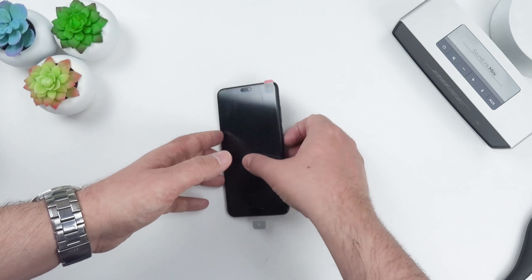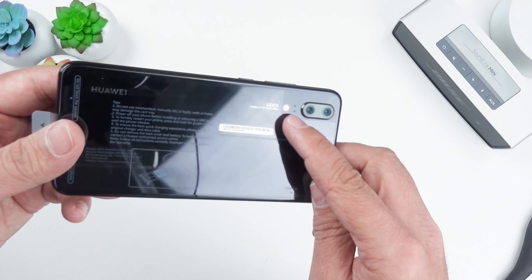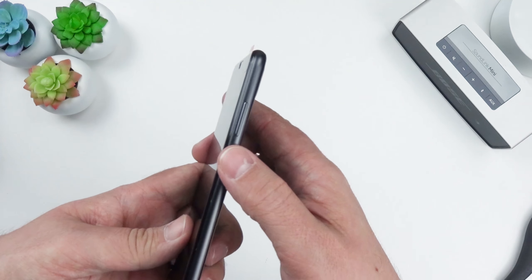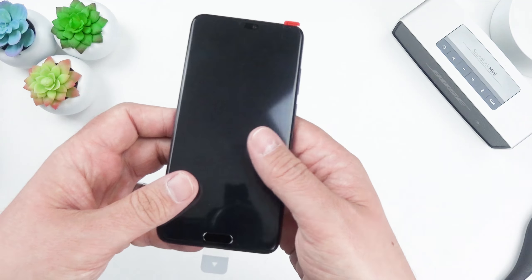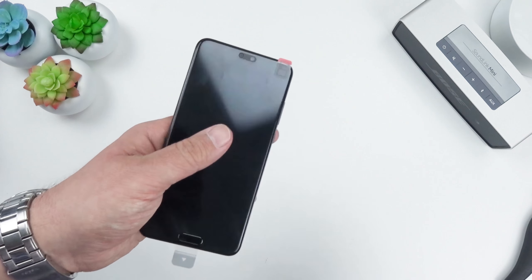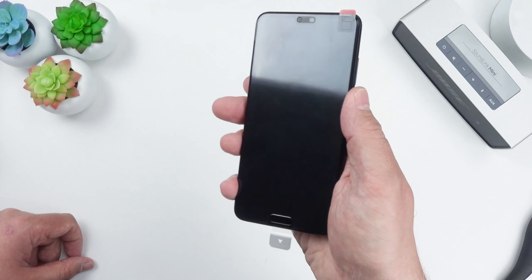Here it is — the Huawei P20 in black. On the rear we've got the dual camera setup with Leica branding, a two-tone flash, and what looks like phase detection autofocus points. On the sides, the SIM card tray is on the left, and on the right we've got the power key with a nice red accent, plus the up and down volume rocker. That's a bit different to my OnePlus, which has the rocker on the left.